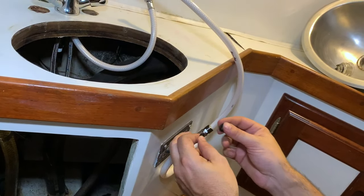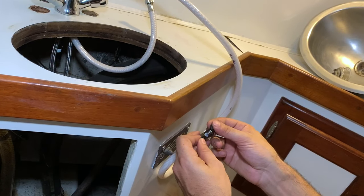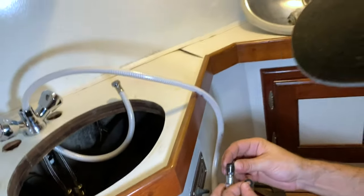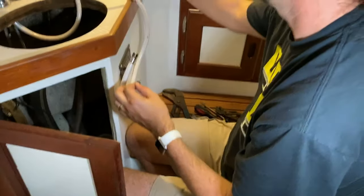It didn't come with any instructions. I'm going to say the thin one goes down here — well, we'll see how it fits. Do you want to put the nozzle on? Okay, let's see the handle.